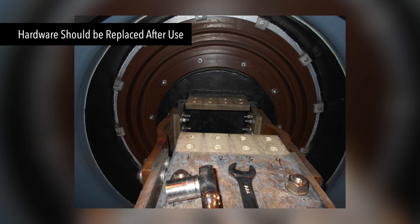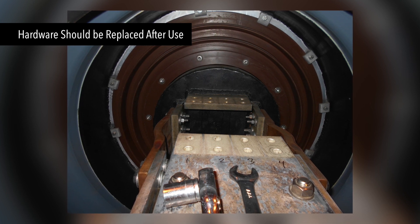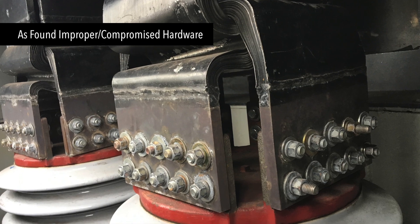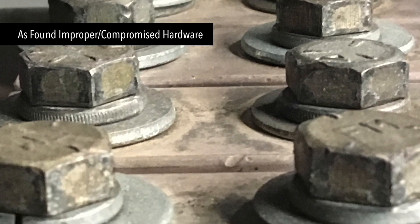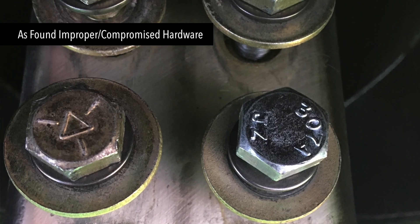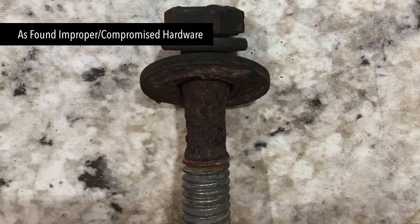EBI recommends replacing all hardware after it has been torqued, placed in service, put through a heat cycle, or if it has been removed. EBI follows this best practice not only to avoid the risk of using compromised hardware, but also because the cost of replacement is minimal versus the amount of labor required to properly clean hardware for reuse.